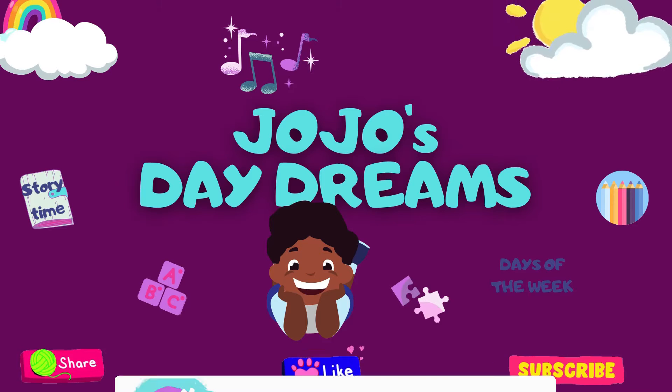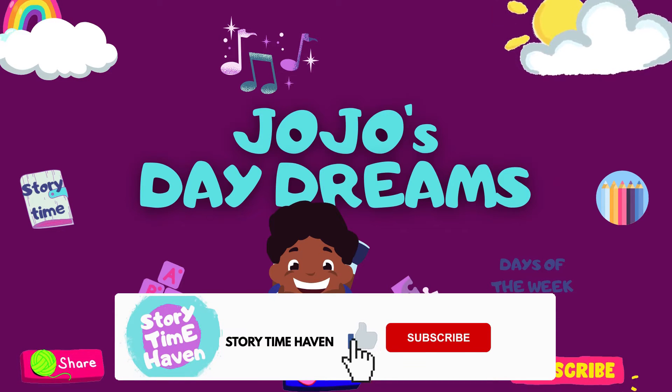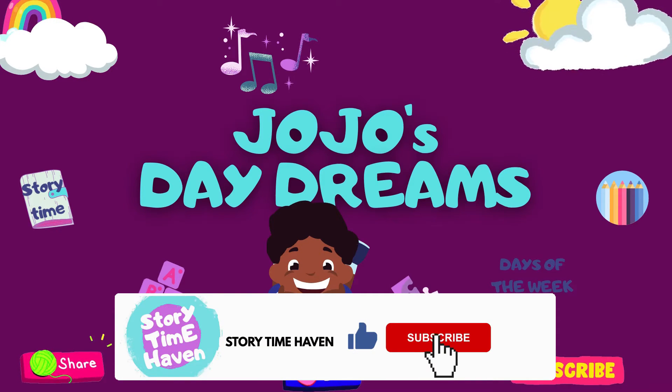Storytime Haven presents Jojo's Daydreams. Let's practice the letter S sound with Jojo.